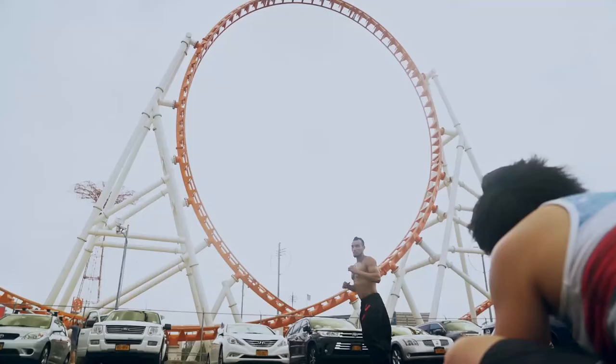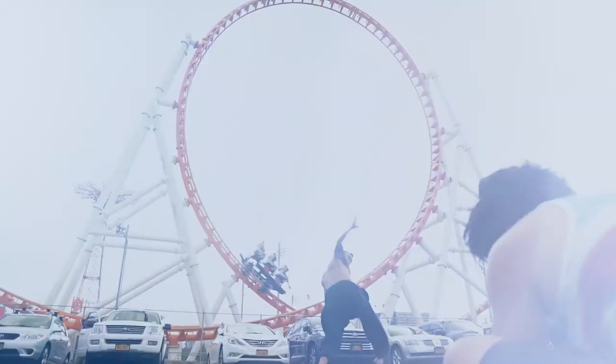But that doesn't mean you cannot get interesting pictures from this lens. In every photo shoot there's the one picture that stands out from all the photographs you took. This was that epic moment where I captured the million dollar photograph.